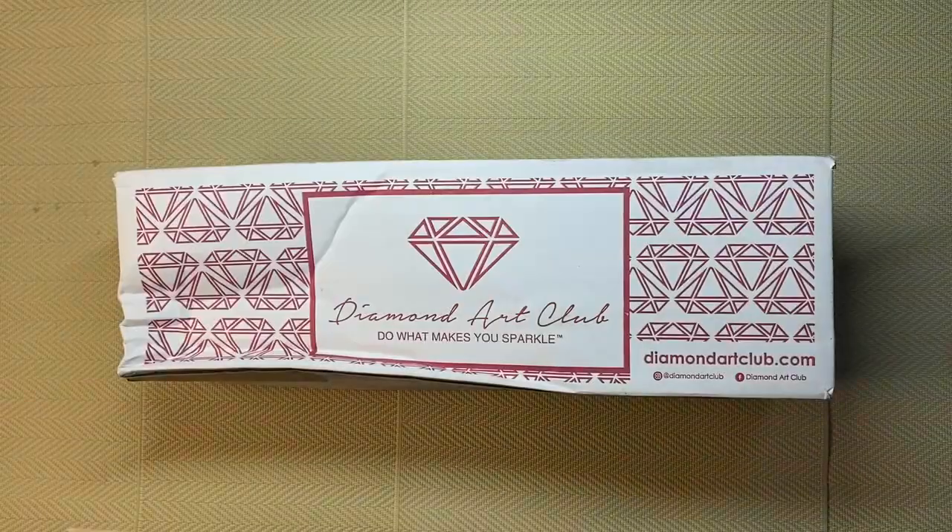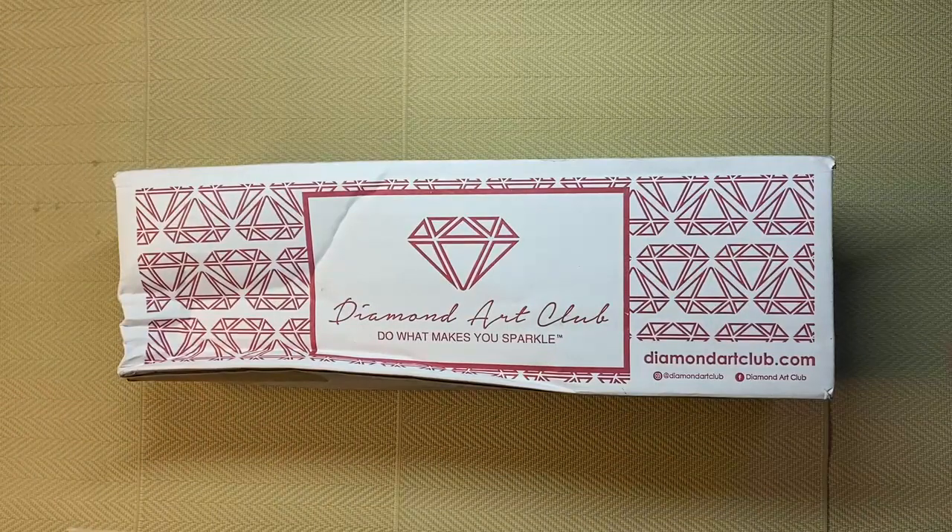A few weeks ago I pulled out a diamond painting that I did a video of unboxing, and got ready to start working on it. Took the cover off, set it up with release paper, set up drills, got everything ready and I started to work on it. When I started to work on it, I realised that the glue on the canvas wasn't as sticky as it should be. The release paper stuck, but the drills, as soon as I touched them, they just moved — they weren't sticking.